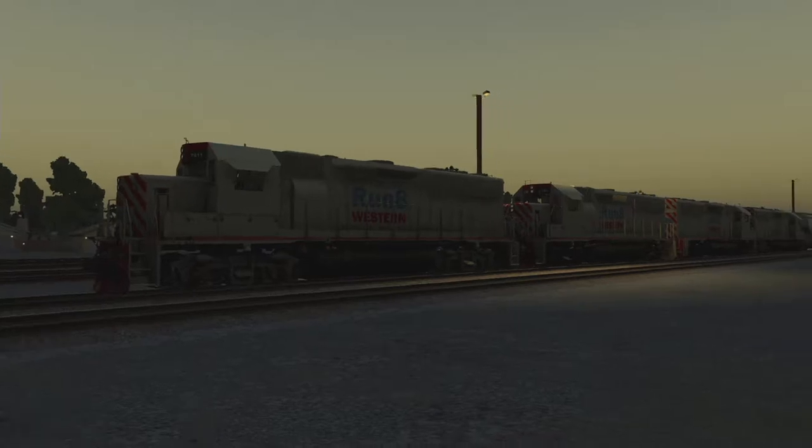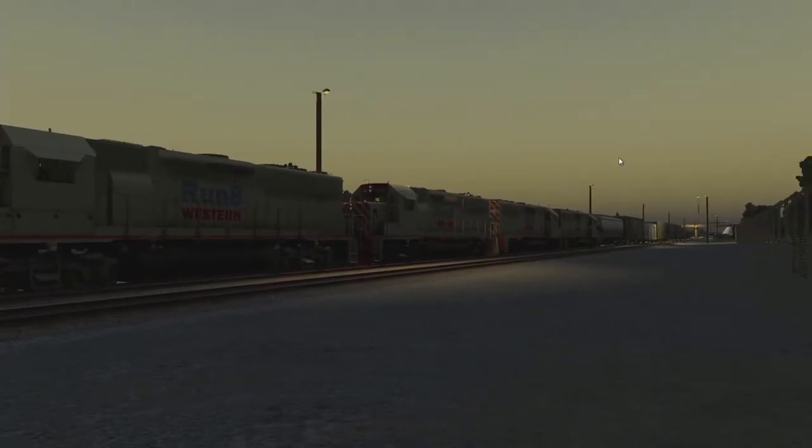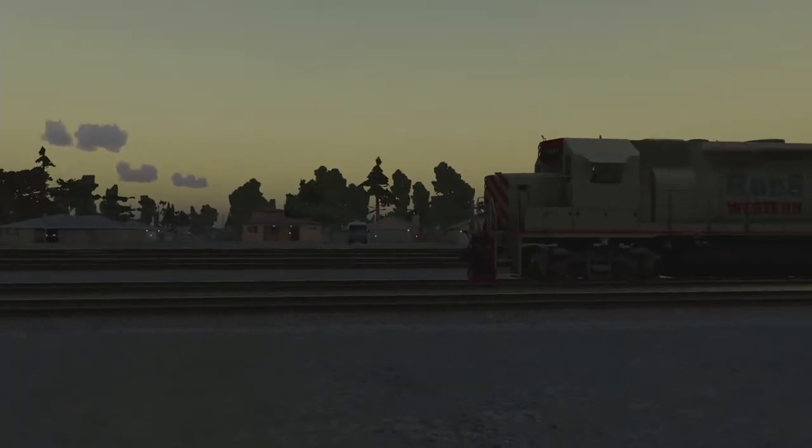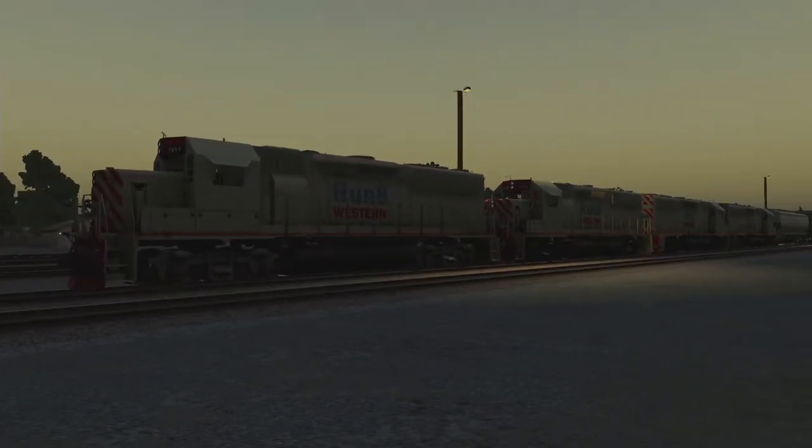Today we're going to try to do the Edison local job. We're going to take this train here — we've got some cars to set out, four units on the head end, and we're going to head on down the track. We've got some pickups and set-outs. It's just a local job but it's going to take a while, so I'll break this up into shorter segments and try to explain what I'm doing. I'm not a professional railroader, so feel free to comment if I'm doing something wrong. Not everything is modeled in the cab.